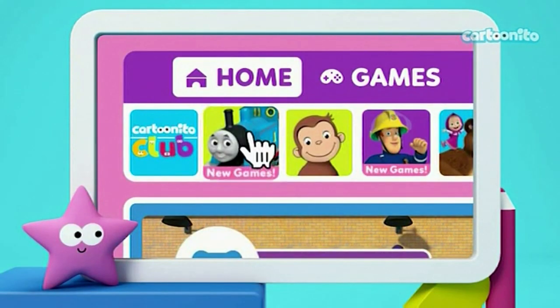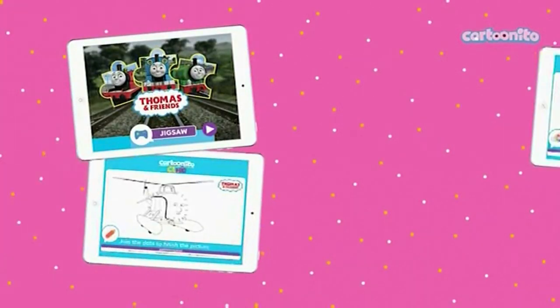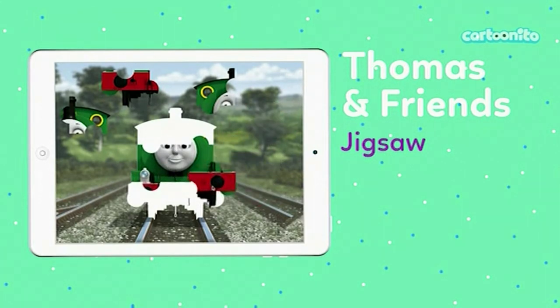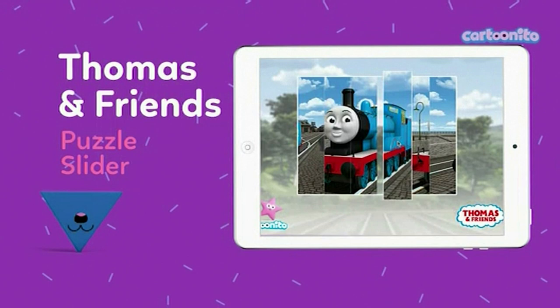The Cartoonito website's full of fun with Thomas and Friends. Head online to find lots of games and activities. Piece together your favourite character in the jigsaw. Put Thomas back together in the puzzle slider.